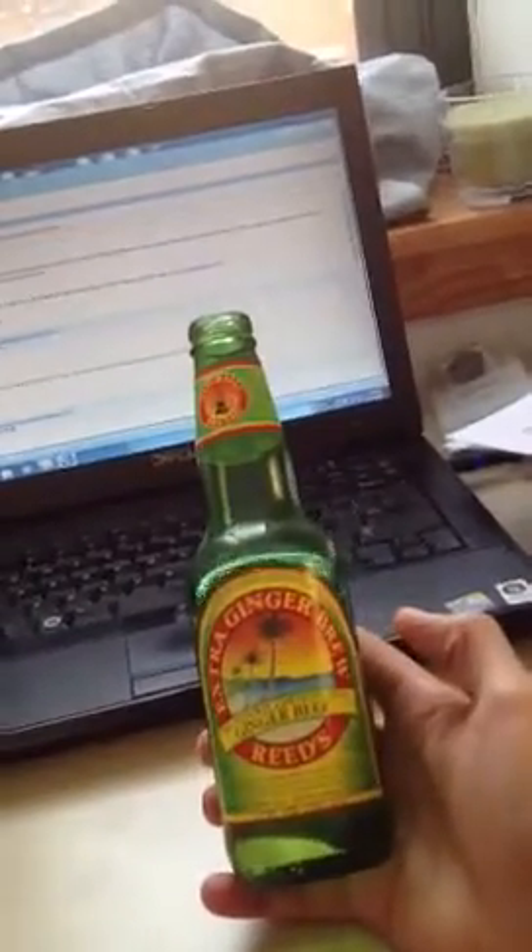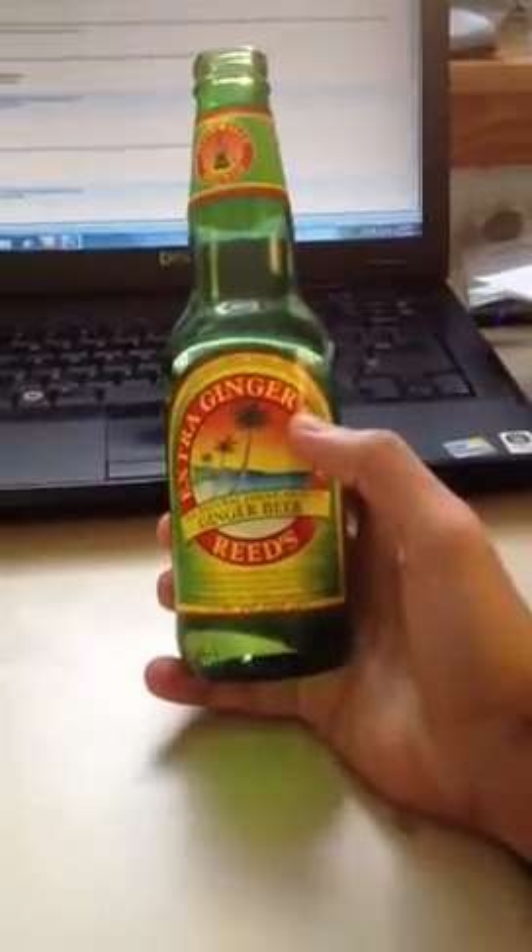Some ginger beer, some chips, working at home. I want to bring your attention to this ginger beer — well, not to the beer itself, but to the beer bottle, to the design of the beer bottle.